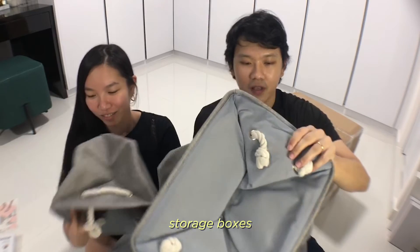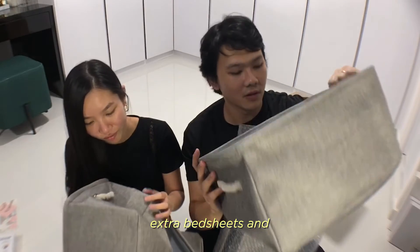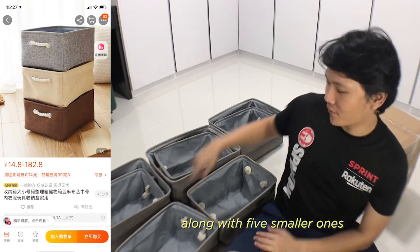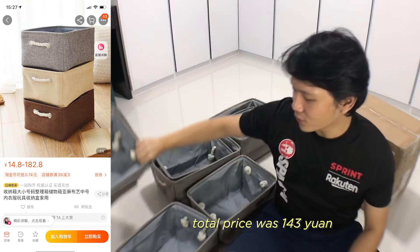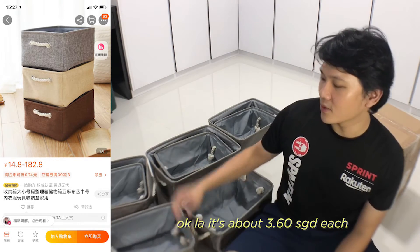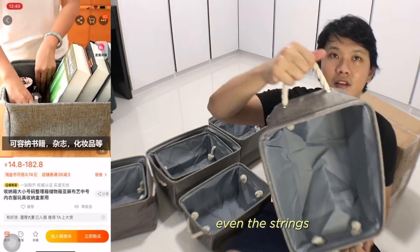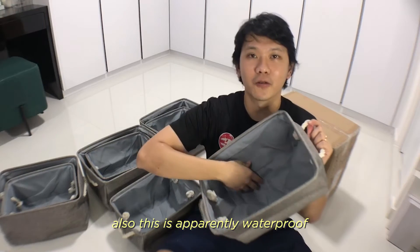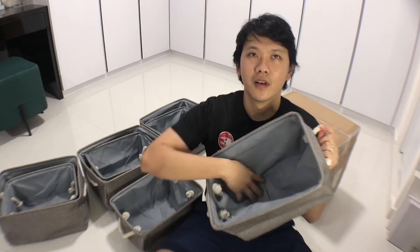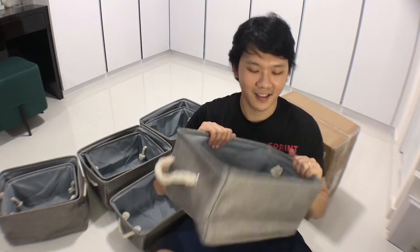So these are storage boxes that you can use to keep clothes, sheets, and other things. We have 3 large organizers along with 5 smaller ones. The total price was $123.99 — about $3.60 each. Quite high quality — the cloth itself and even the string. And apparently this is waterproof and spill-proof, based on the product videos on Taobao.